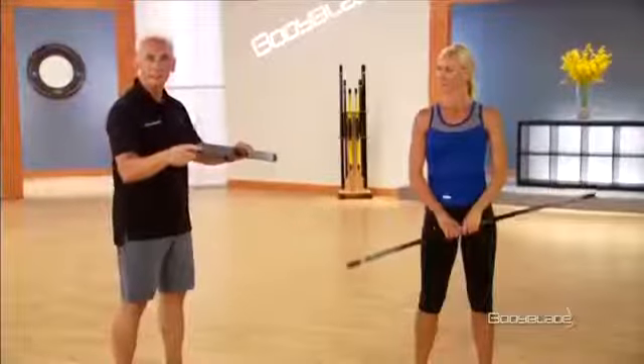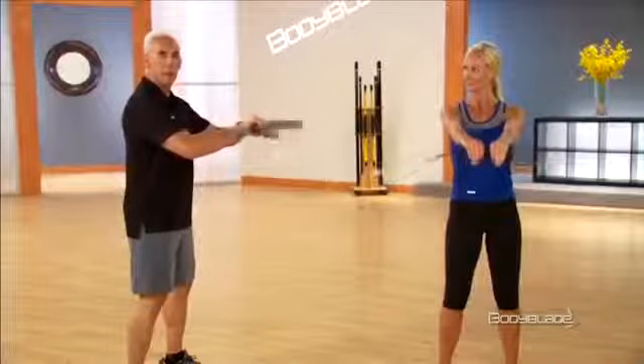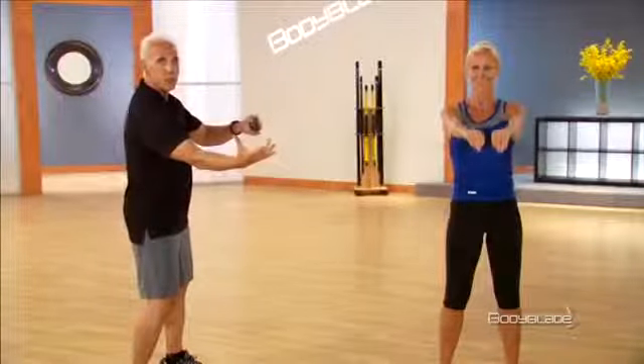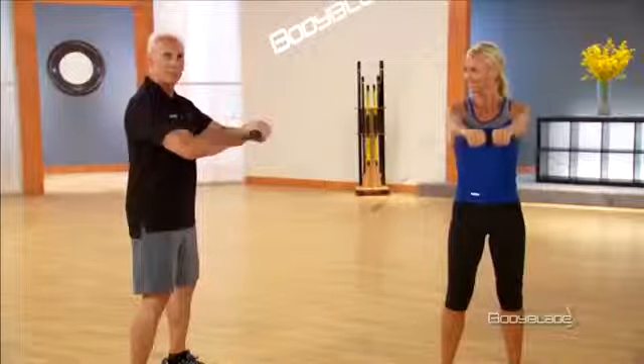Now the final thing we're going to talk about is the intensity of the Body Blade. The more you bend the blade, the more the resistance in your body. For example, this is a light workout: as I'm driving the Body Blade back and forth, you can see that the oscillation or amplitude of the blade is maybe four to six inches. As I push and pull with greater force — remember, I'm not changing the speed of the Body Blade.